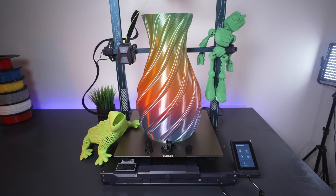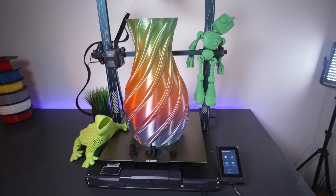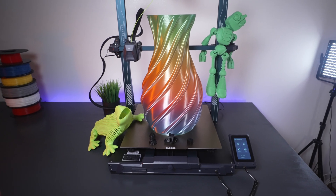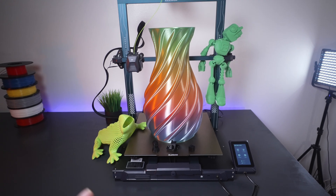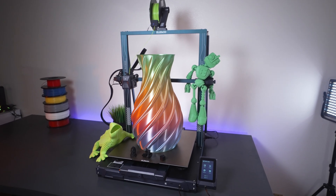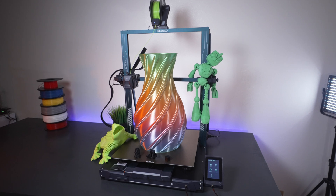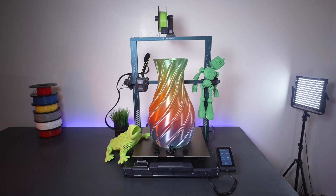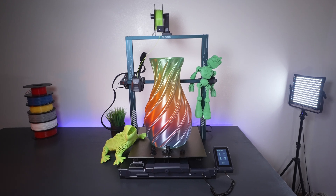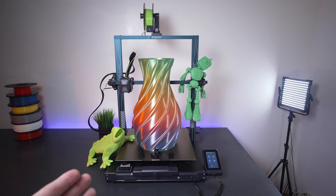Overall this printer is a great value — very large volume with all the modern features, put together well by Elegoo. It will be hard to beat the Neptune 3 Max for value, as the dollar-per-volume is quite impressive. These printers are currently hard to get, especially the Plus and Max, as demand is much higher than expected. The Max is under $500. The Neptune 3 Pro is a great budget-friendly choice, with the Plus at 320x320 and the Max at 420x420 with 500mm tall build volume.